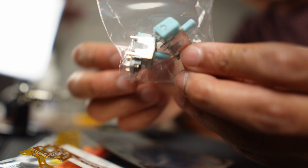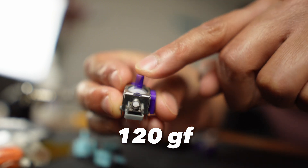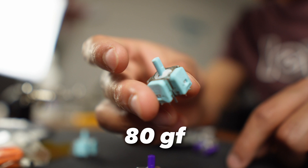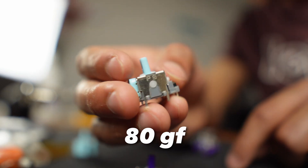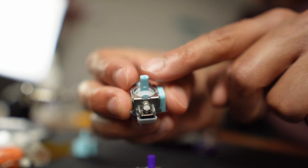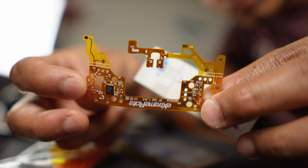So here is why ExtremeRate's hall effect sticks could actually help you out in the long run. Inside the kit you get these colorful hall effect joysticks in two different variations: the 120 gauge factor joysticks, which have similar resistance to the original PlayStation 5 controller, and the 80 gauge factor joysticks, which have lighter resistance and let you play shooting games at a more precise level. You also get this calibration PCB board used to manually do the calibration.